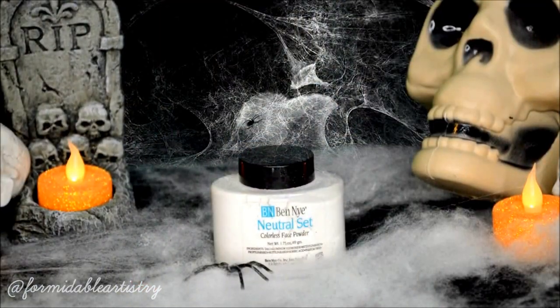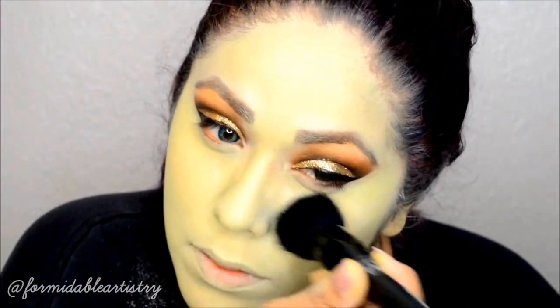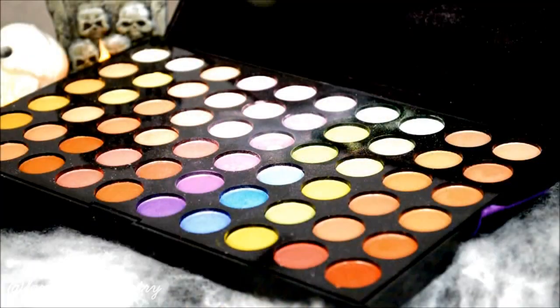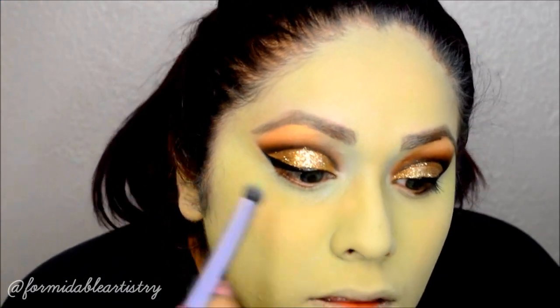To set everything I just applied, I tap on Van Nuys Neutral Set Powder. Next I take a light green and a light blue shadow to better blend my eye area with the rest of my face color.